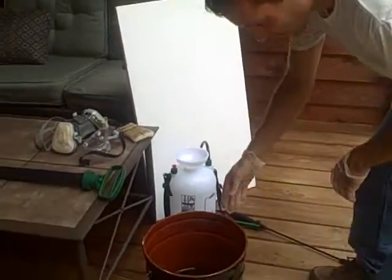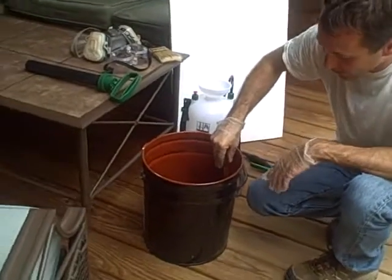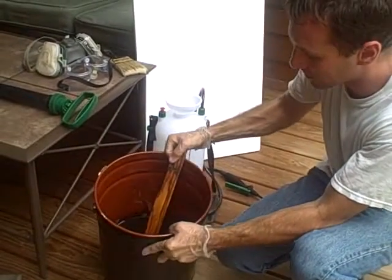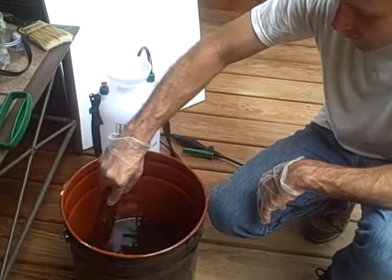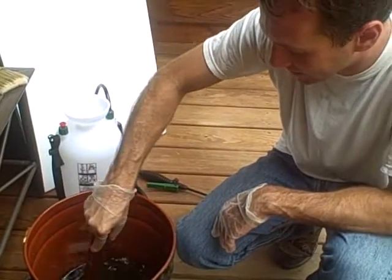The stain comes in a five-gallon bucket. We sell it in two-and-a-half gallon pails, which makes it much easier to mix. This bucket here was actually left over from when they stained this deck nine months ago, so it keeps — that's a good thing. It's been mixed really well already, so we can just simply stir it. I just use an old piece of wood; there's no point in wasting anything.